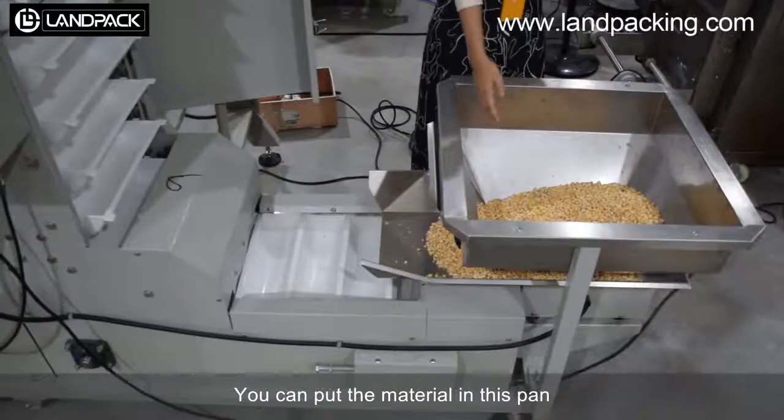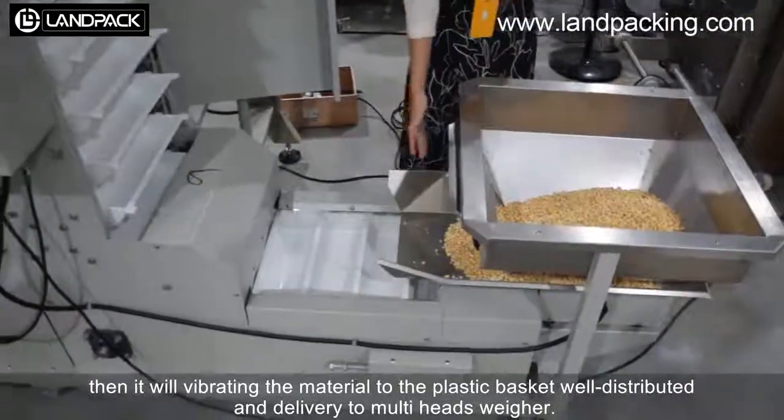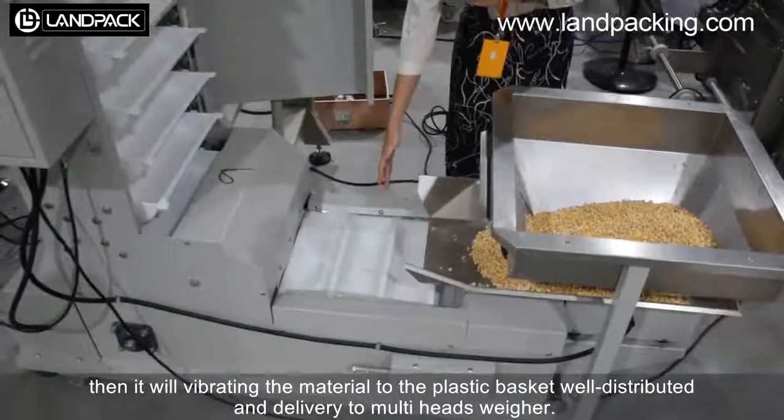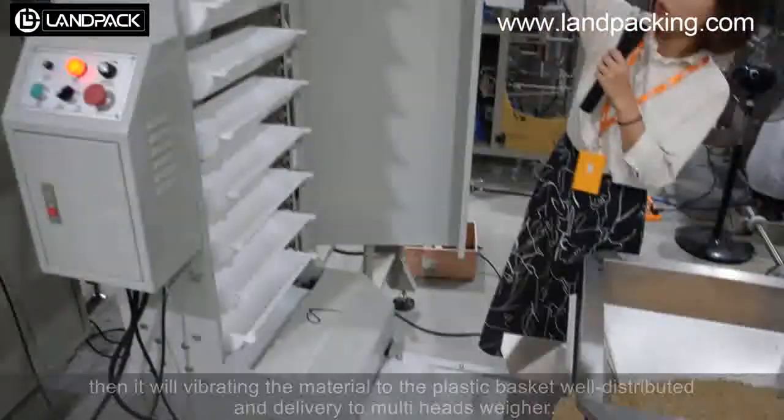You can put the material in this pan. It will migrate the material to the packet. The packet is well distributed and delivered to the output as well.